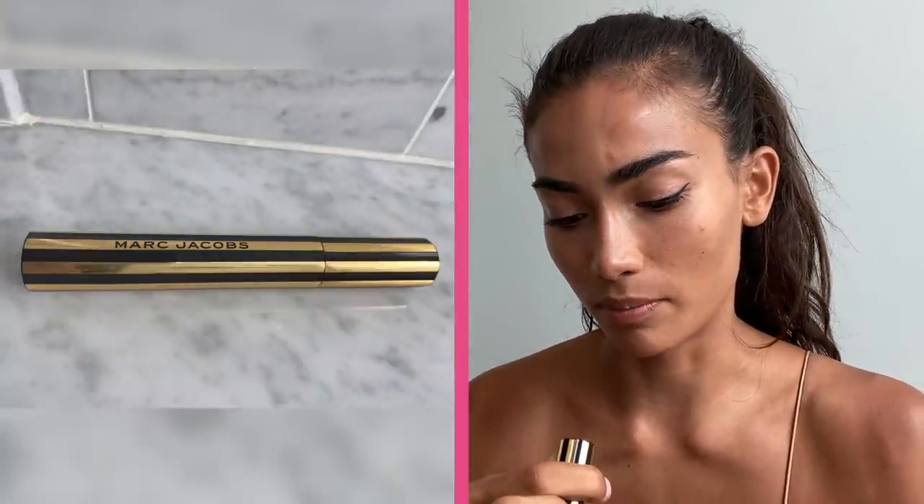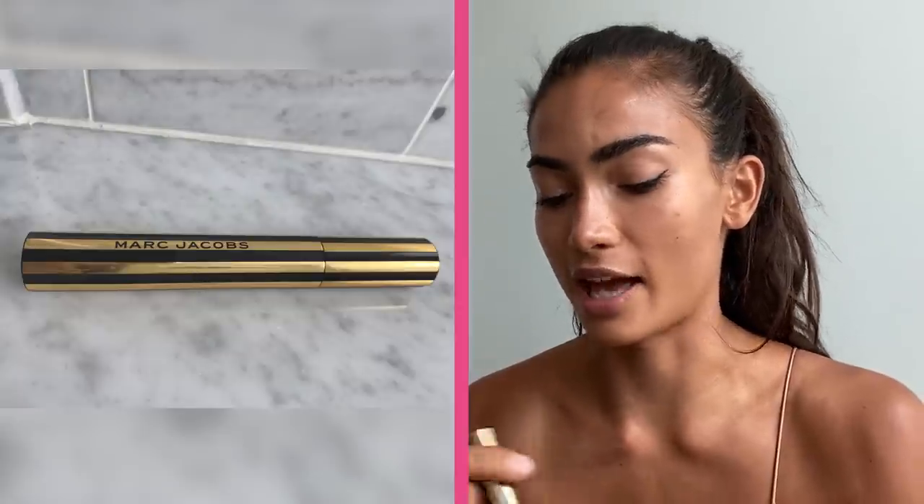After that it's mascara — I like to use this one from Marc Jacobs, it's called Blacquer at Lash. This mascara gives a lot of volume.